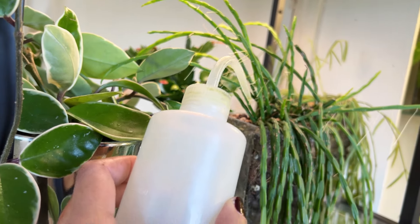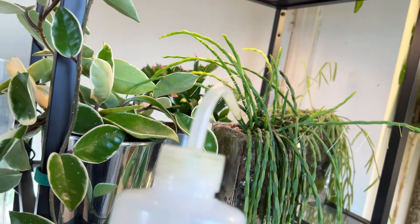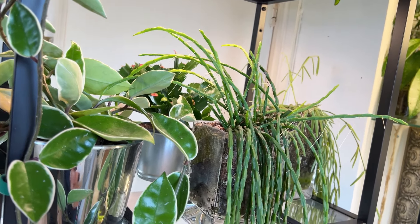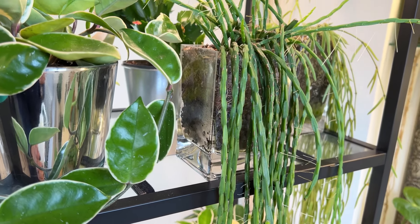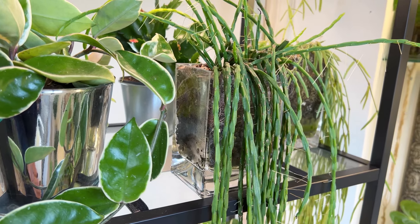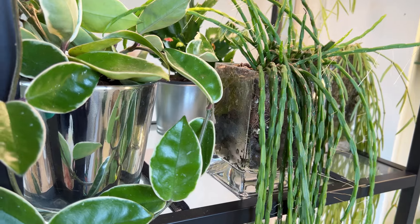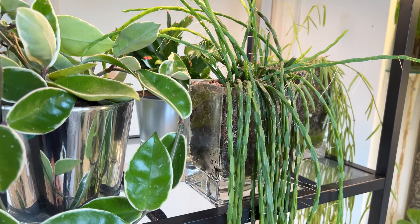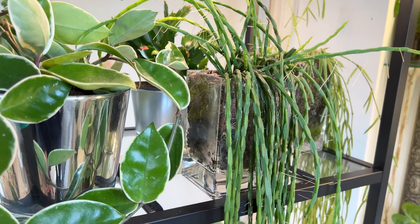I'll just make sure that when I water I water absolutely every little bit of soil — I try and get it as evenly wet as I can. But I try not to allow the water to go into the reservoir. It is in a chunky aroid mix but there is a fair amount of coco coir in there. I'm probably watering this plant every 10 days, maybe every two weeks — probably closer to that actually.